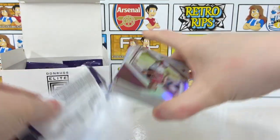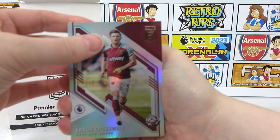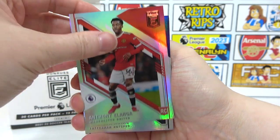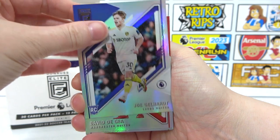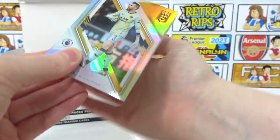Pack number three out of twelve. We have Cresswell, a Rodon, Hernandez, a Langer rookie, Emerson Royale, a Gellhart rookie, De Gea, and a Muñez. There's a gold card sticking out — looking like just normal gold. It seemed exciting, but it wasn't.